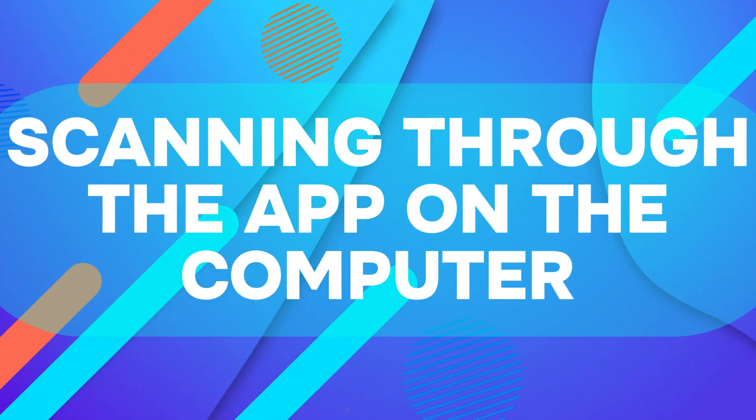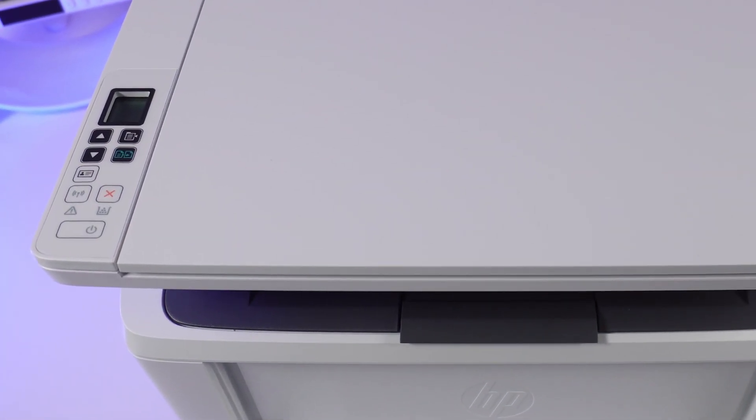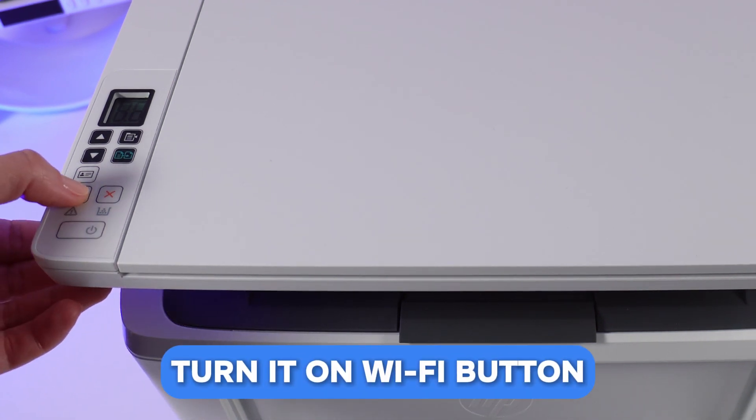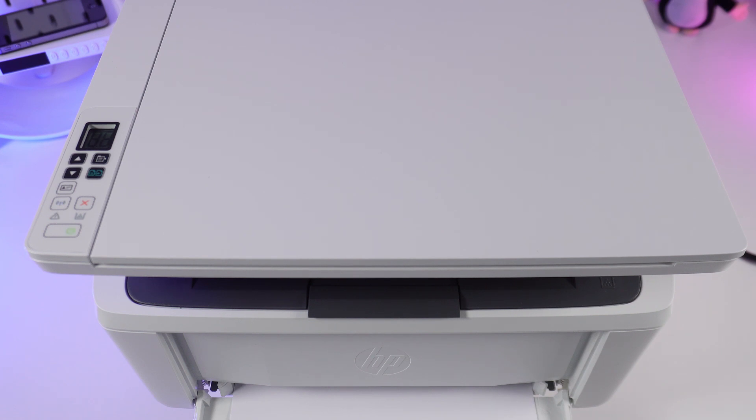Scanning through the app on the computer. Turn on the printer. Find the Wi-Fi button and turn it on as well. Make sure to check that all essential drivers and HP software have been properly installed on your computer for optimal performance. If not, download and install them from the official HP website.